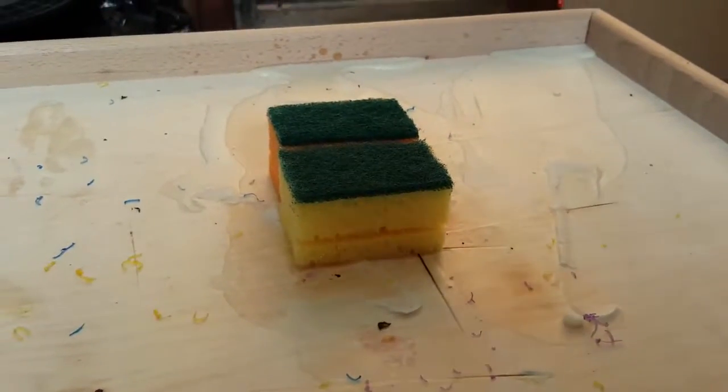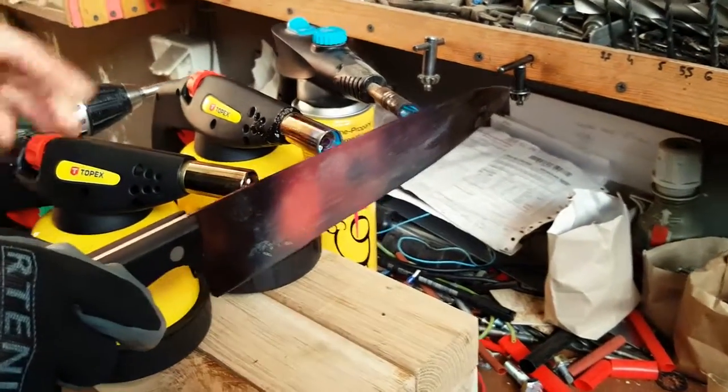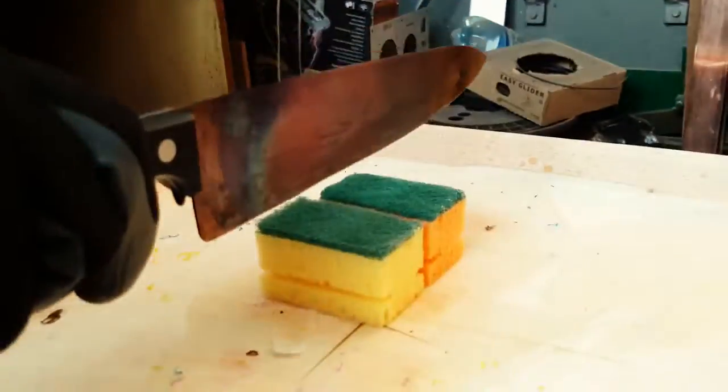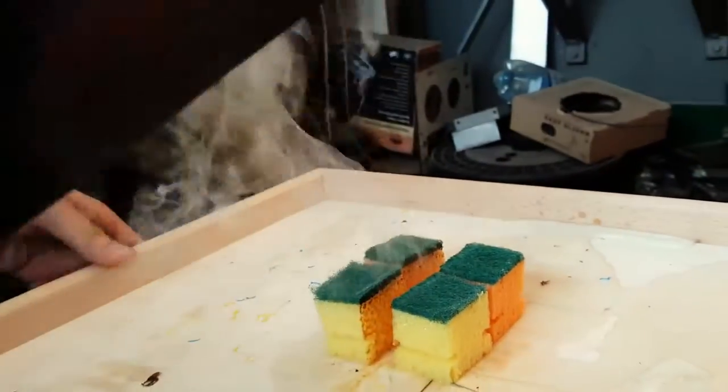Next we have a couple of kitchen sponges. Wow, a lot of smoke.